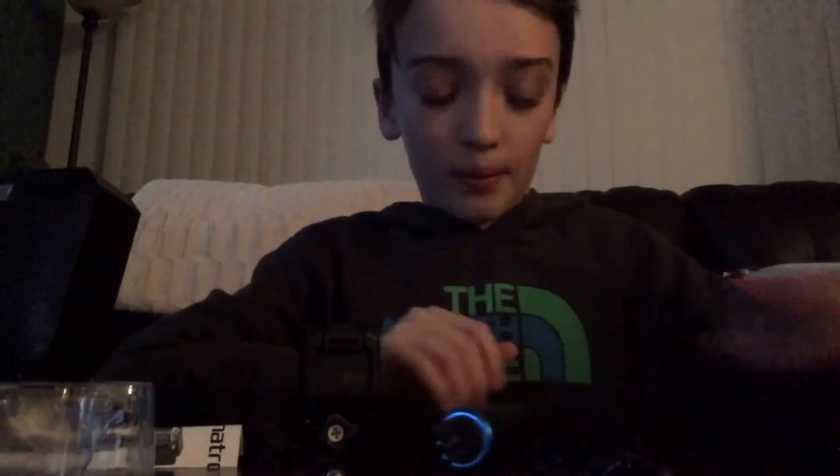You guys can notice I have a bag over here - it's my GoPro bag with all my attachments. I'll get my GoPro here, this is my GoPro box, here's my GoPro. Let's put this baby on.